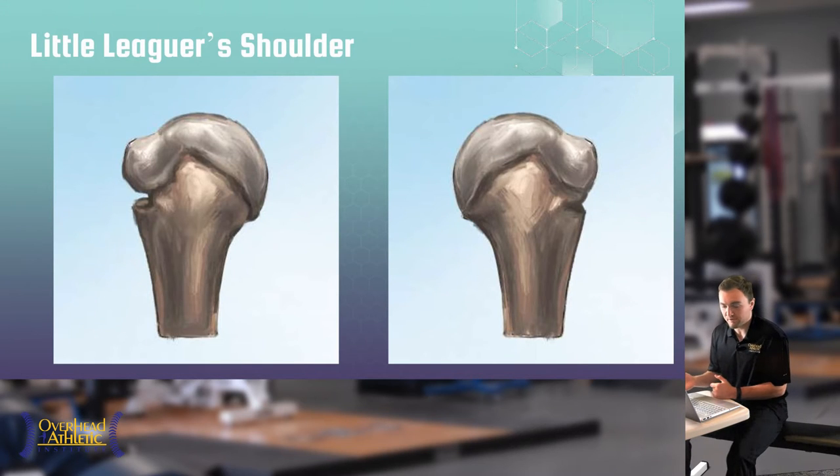On the next slide you can see a normal shoulder on the right and a Little Leaguer's Shoulder on the left. On the right, the bone is not fully formed and a small cleft indicates the growth plate. On the left, there is visible separation at that cleft — a growth plate fracture. Radiographically there will be a line across the bone, depending on the athlete's developmental stage.